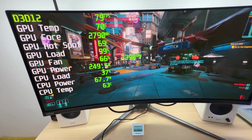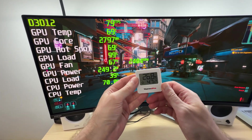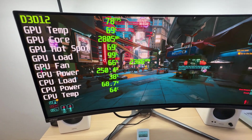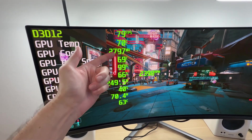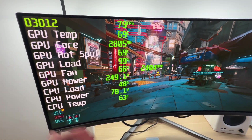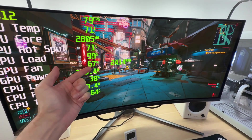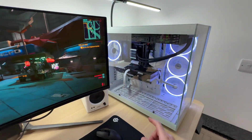Is it cool and quiet or hot and loud? The room temperature is quite toasty today — almost 27 degrees Celsius, that is 80 degrees Fahrenheit. The GPU consumes 250 watts, which is pretty much what MSI promised — no more, no less. The GPU temperature is at around 69 degrees Celsius. The GPU core clock is hovering at around 2800 MHz.